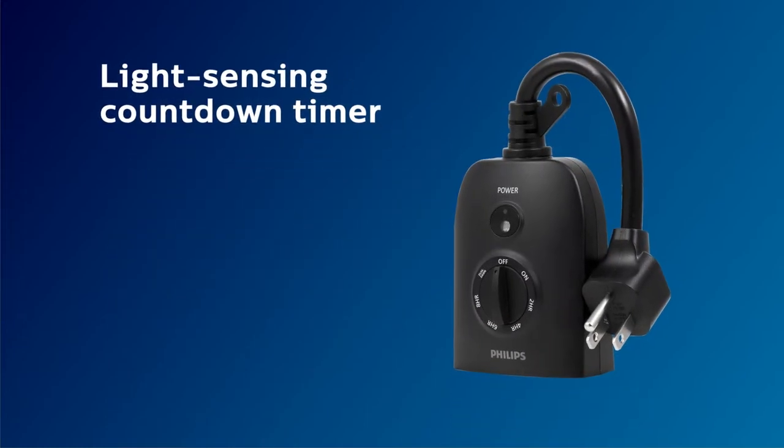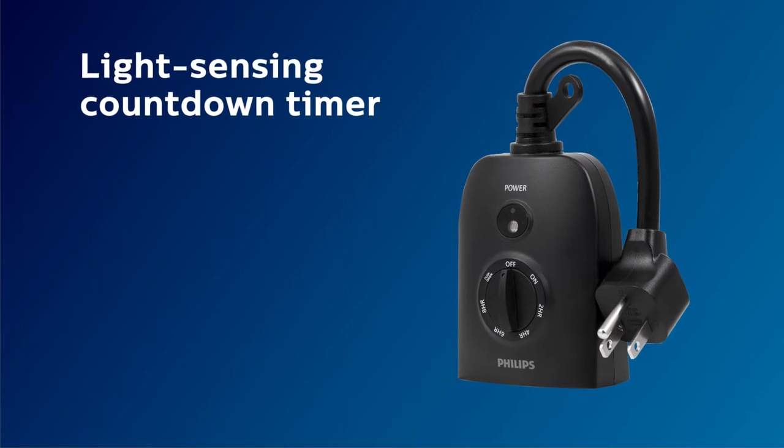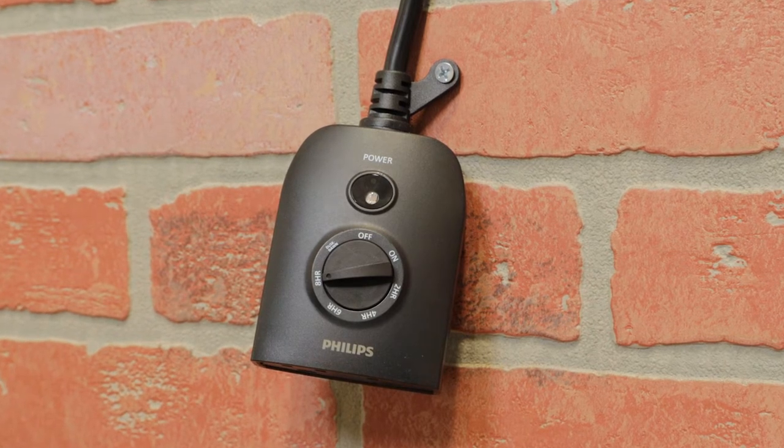Outdoor lighting, decor, and other devices do the work for you with the Philips Light Sensing Countdown Timer. It features a durable weather-resistant housing for outdoor use and easy dial turn operation to select preset countdown times.